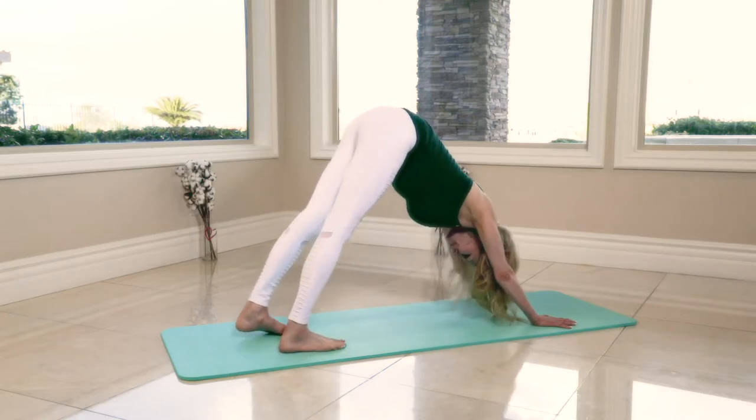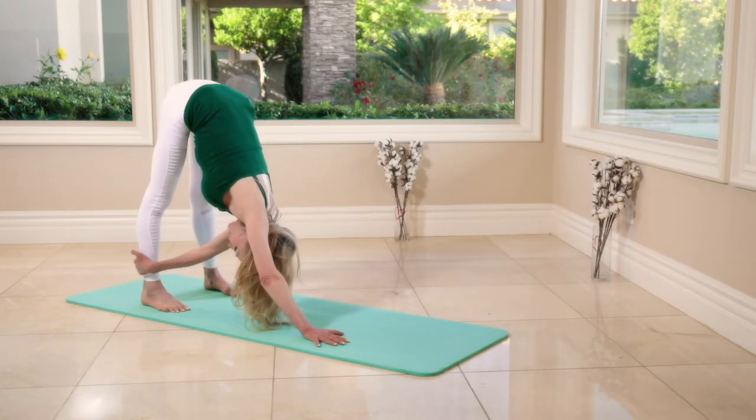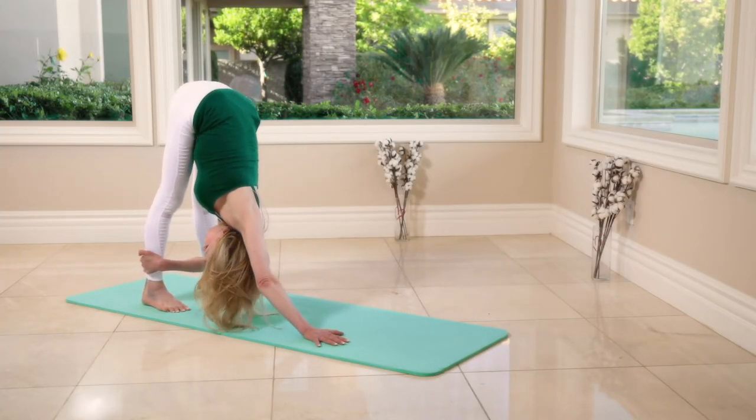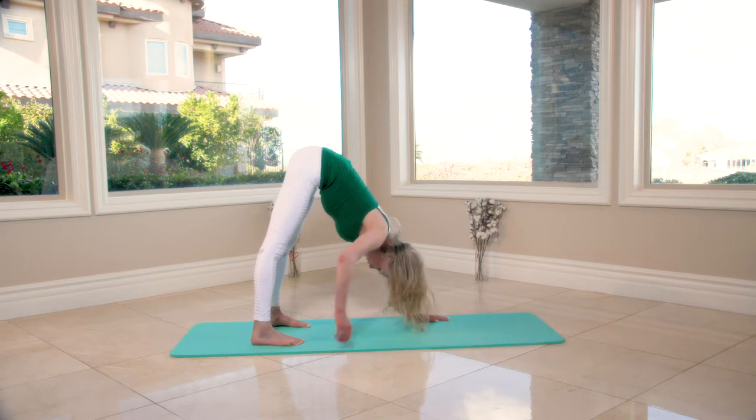Open feet apart. Try to grab your right ankle with your left hand outside — press and hold for eight seconds: seven, six, five, four, three, two, one. Switching sides — eight, seven, six, five, four, three, two, one.